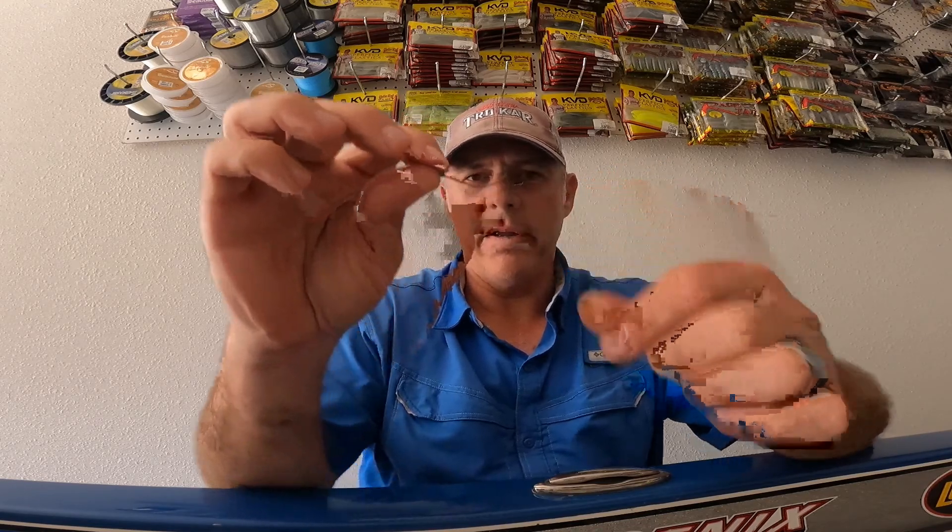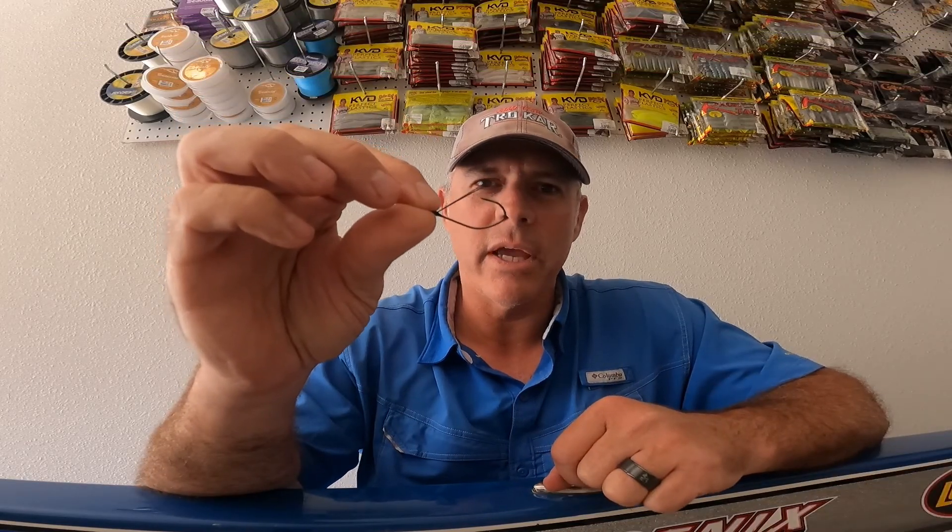It works great for fishing a wacky rig, a Senko, or any type of worm. This wacky rig hook — that weed guard will actually allow you to pull it through vegetation or wood cover without getting hung up.